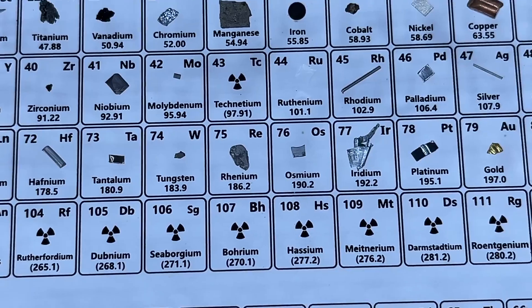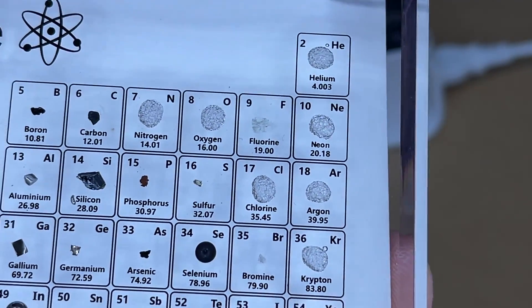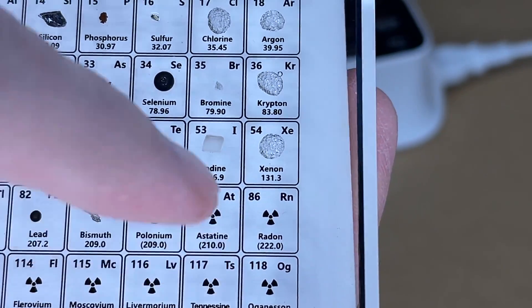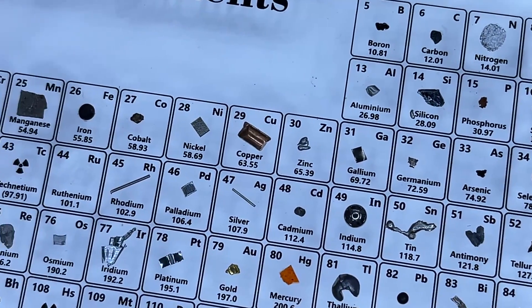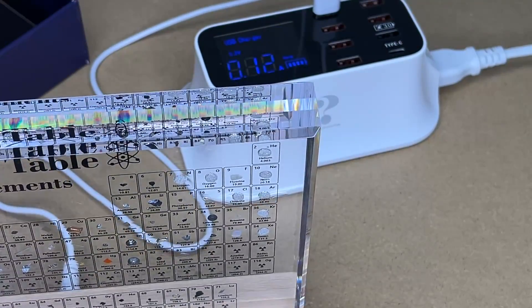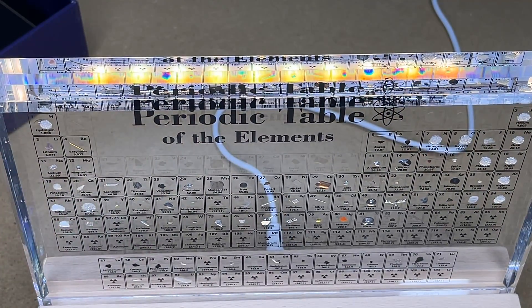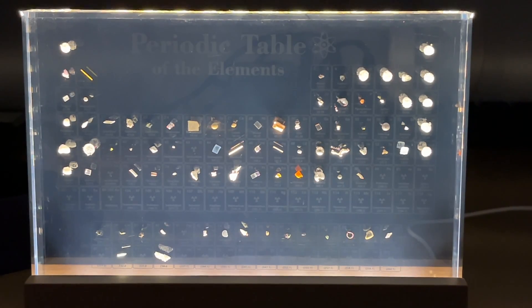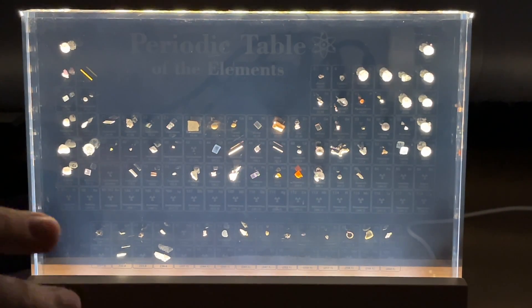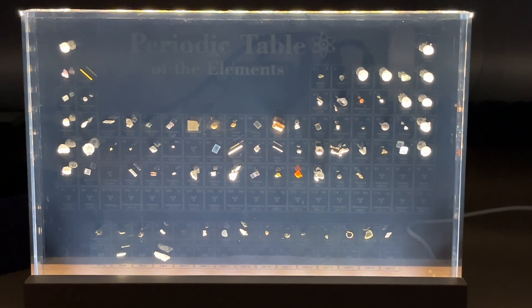Here you can see the elements. Over here we have the noble gases — Radon is excluded, so that's good. I'm guessing some of these might be compounds because they'd be more stable. Now with the light on, the elements just look like they're floating in the acrylic. With the lights off it has a really cool effect. We can turn the light on or off just by tapping the touch sensor in the middle.